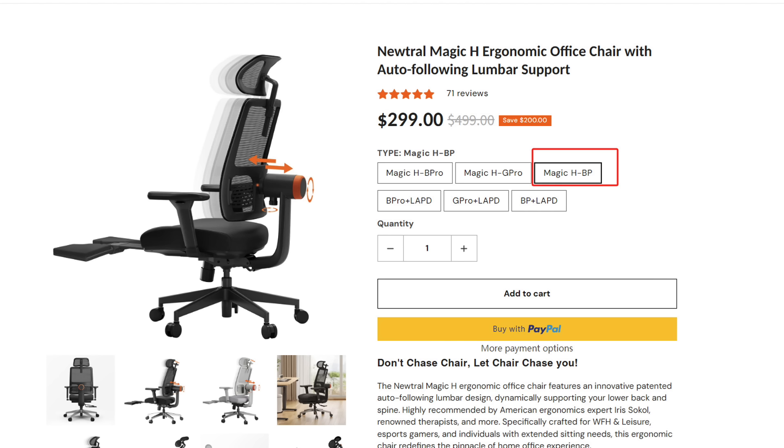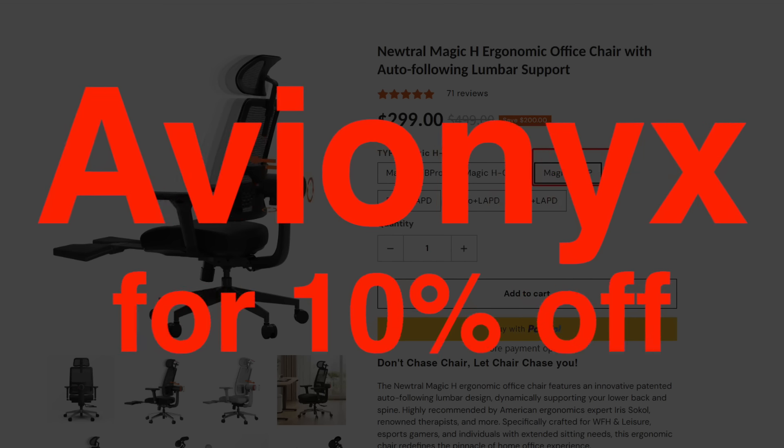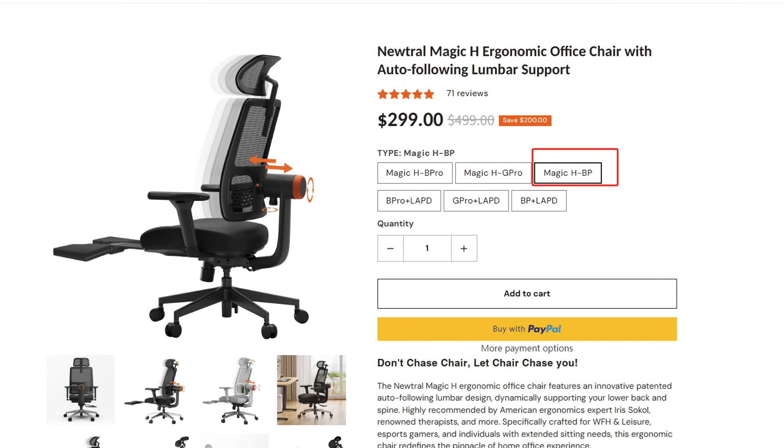This Neutral Magic H ergonomic office chair with auto-following lumbar support is currently priced at $300 — use my promo code to get 10% off. Neutral did reach out to me to do a review and I received this product for free, but I'm going to give you my honest review about everything.